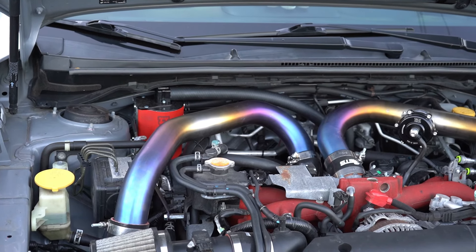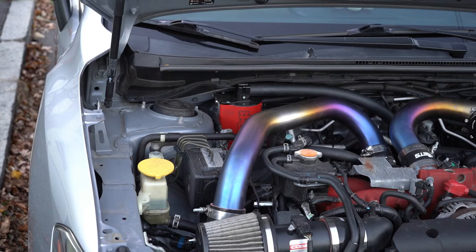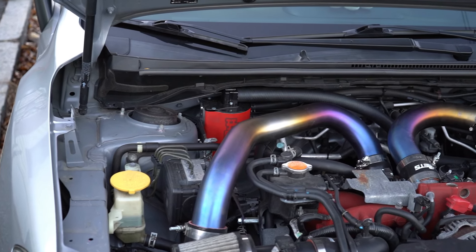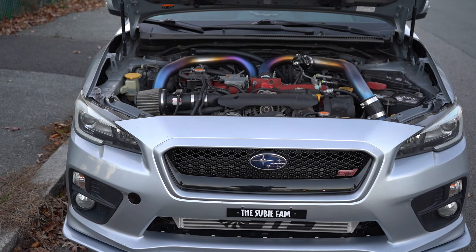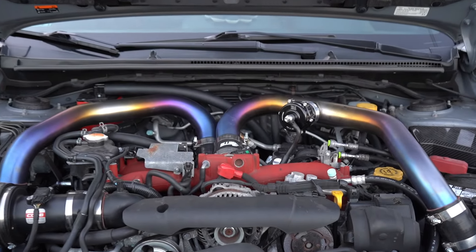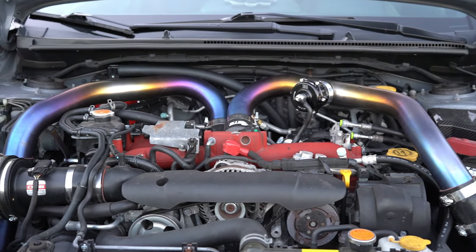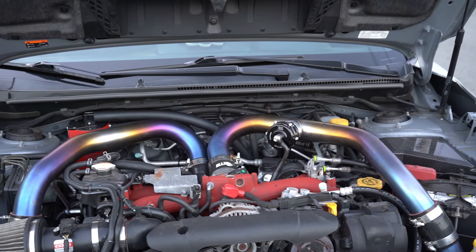Other than the exhaust setup, another highly recommended mod is the IAG air oil separator. It's a full reliability mod — it just helps keep the car running the way it should, keeps the car reliable and running good. The IAG air oil separator competition series is the one you want — that's the one that works. And you've got to get a proper dyno tune for it.